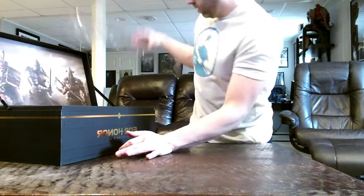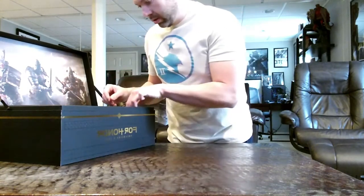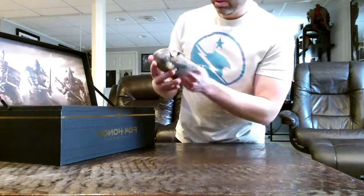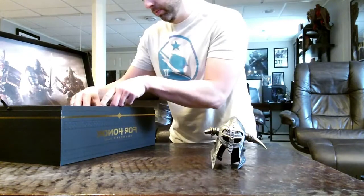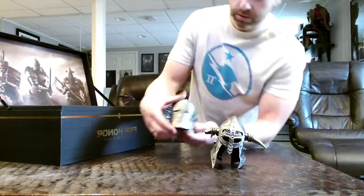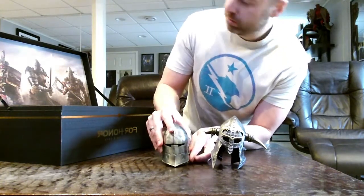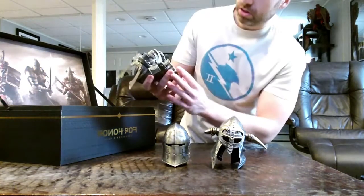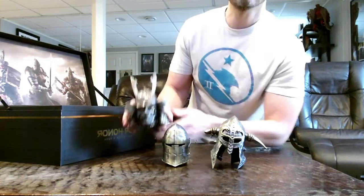Underneath we have the whole purpose of buying this collector's edition — the three helmets. So if I take these out one by one... that's got some weight to it. There is the viking helmet, the knight helmet, and the samurai helmet. These are very, very heavy. I'm actually pleasantly surprised at the quality here.